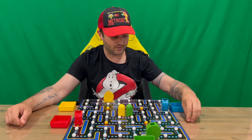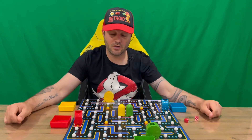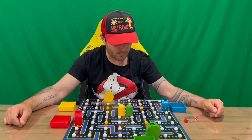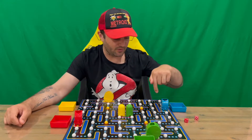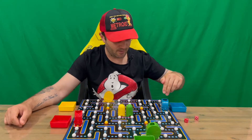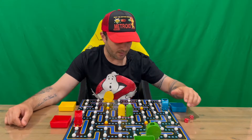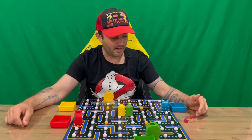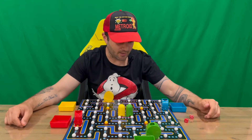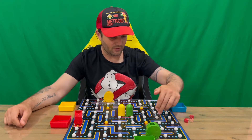Once it's all set up, you roll the dice — highest roll goes first, then it moves around to the left. You roll both dice: one controls Pac-Man and one controls the ghost, and you can choose which dice controls which. Your Pac-Man can move in any direction, but it can only go one way per turn — you can't go back and forth in the same roll.